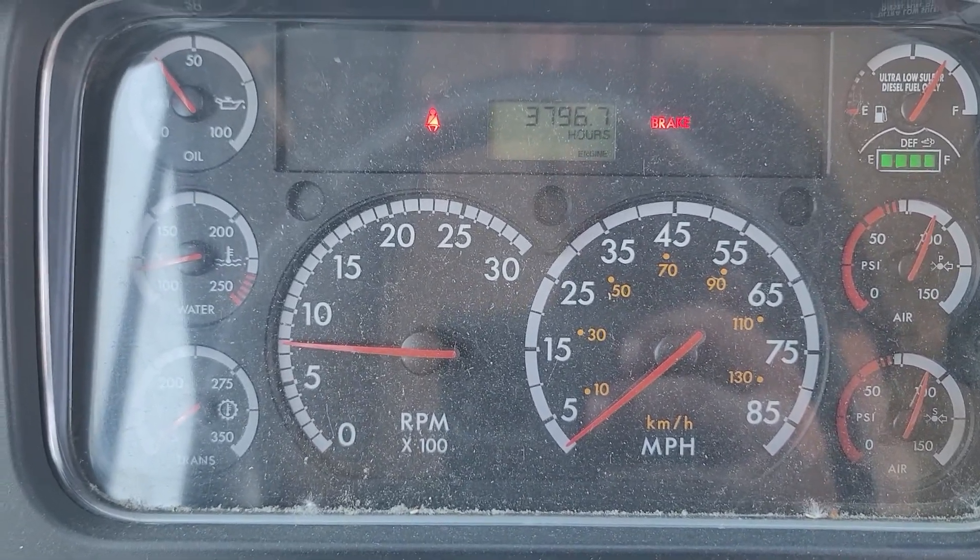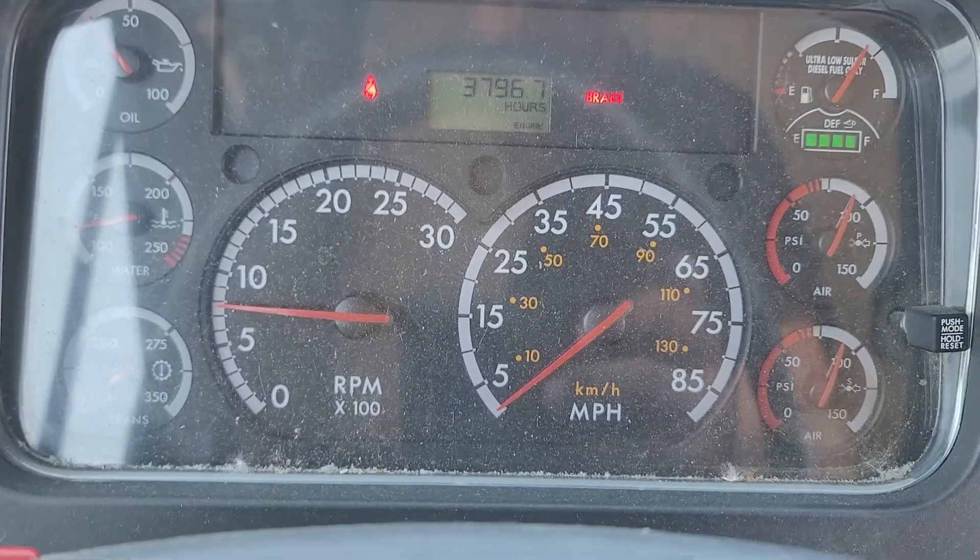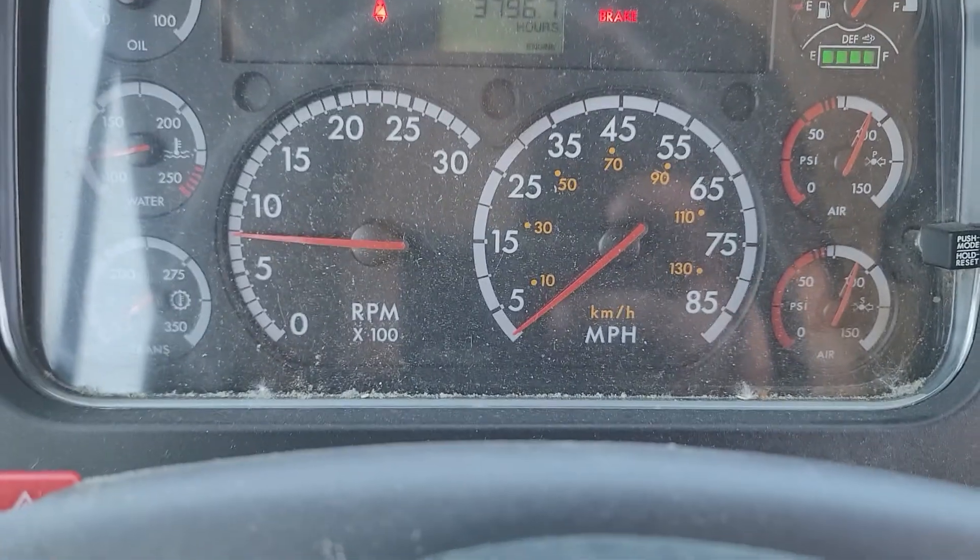There's no error codes on the dash, or anything emissions or DEF related.